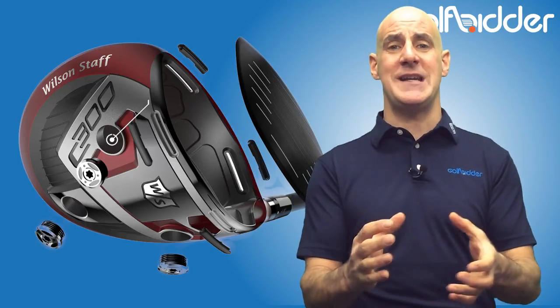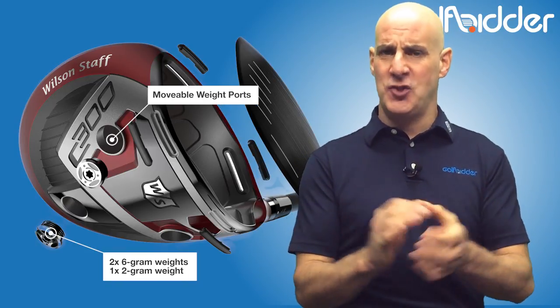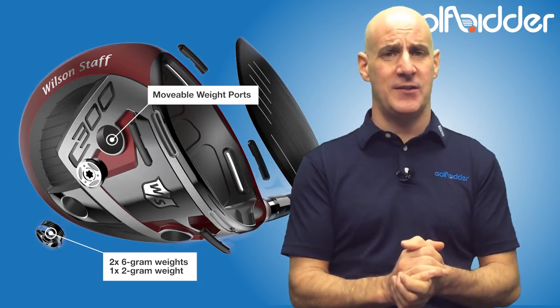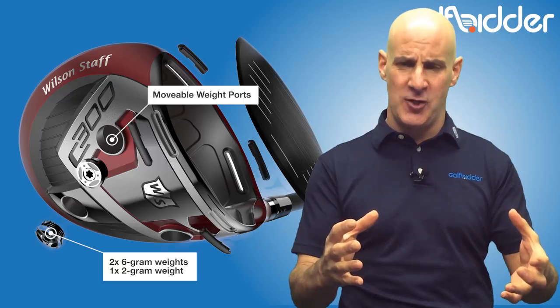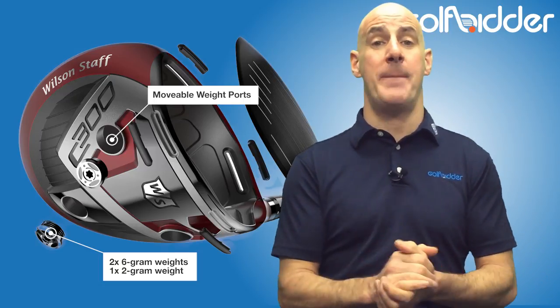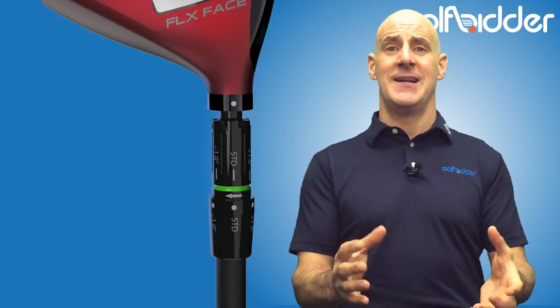On the underside of the club you'll find three interchangeable weight ports with two 6g weights and a 2g weight. The two heavier weights are to the front in the default position, another indication that this club is set up to be a lower-spinning better player's driver.